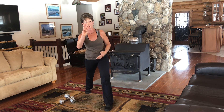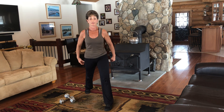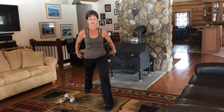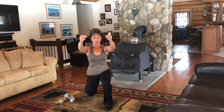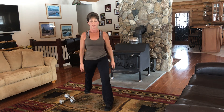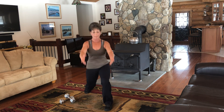Straight down. Now if you have some dumbbells or even a can, I want you to put it in those hands and lift it straight up. Down. Up. Down. Up. Two more like this. One more. Now you're going to go down and hold three counts. One, two, three and up. One, two, three and up. One, two, three. Four more of these. If you need to take a rest, take it — you'll build up. Two more. Last one.